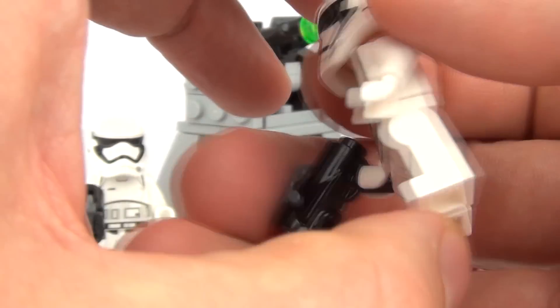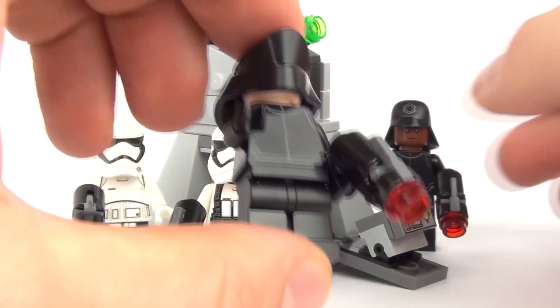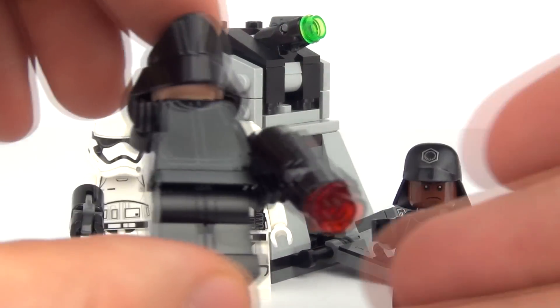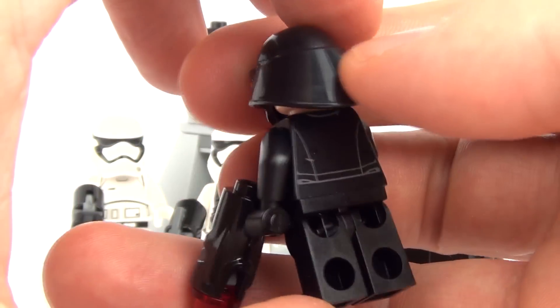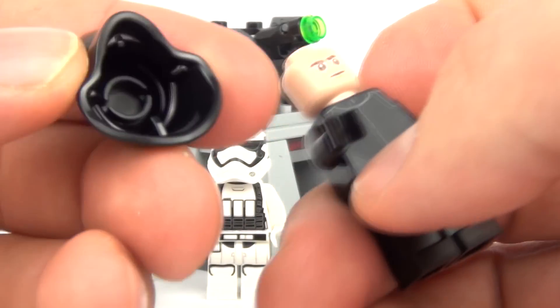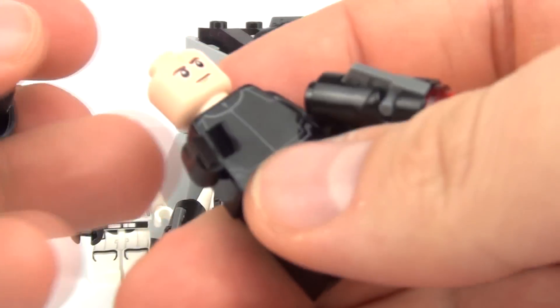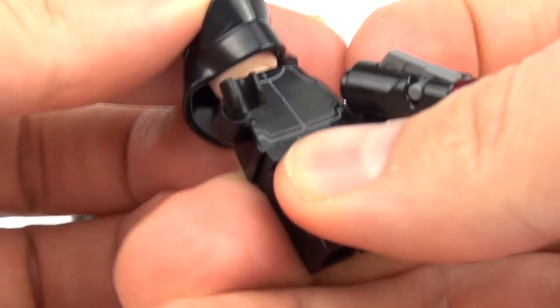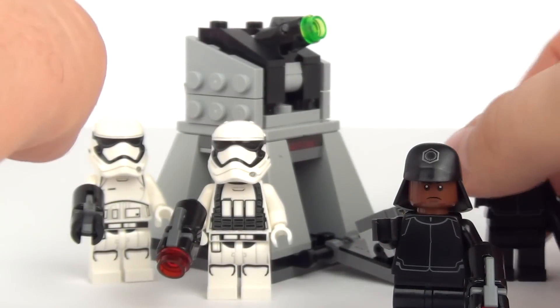This Stormtrooper also has a firing blaster weapon. Now we do have two more First Order trooper personnel. This one has a very cool helmet — looks like a Death Star helmet, such a cool design. Love the detail on that helmet. Again, one face print, and we have a firing weapon as well with that minifigure.